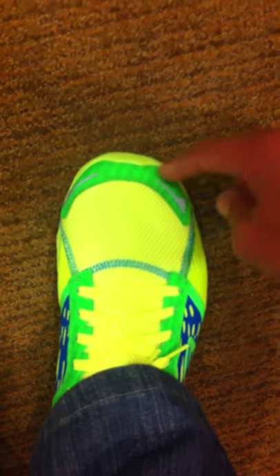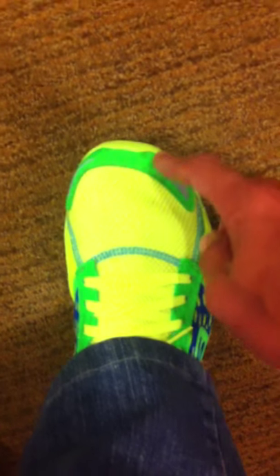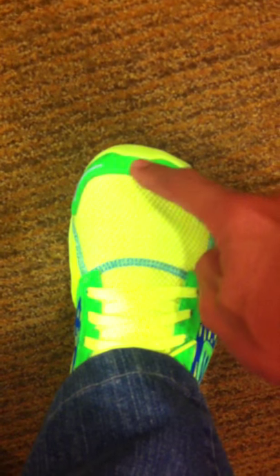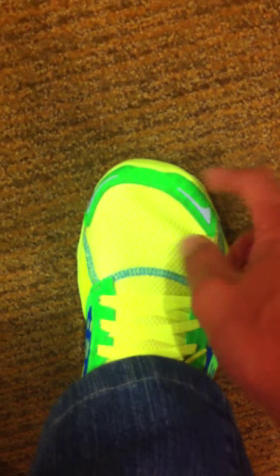It's never wise to get a shoe where your toe is actually at the edge of the shoe. Because what will happen is that once your feet swell up during sports, you will have a problem with blisters.